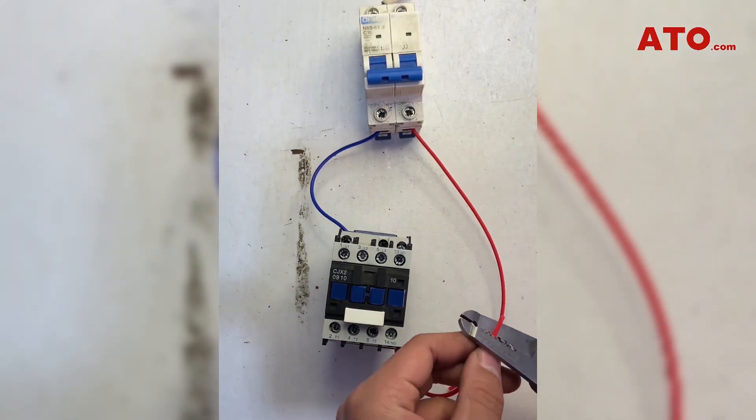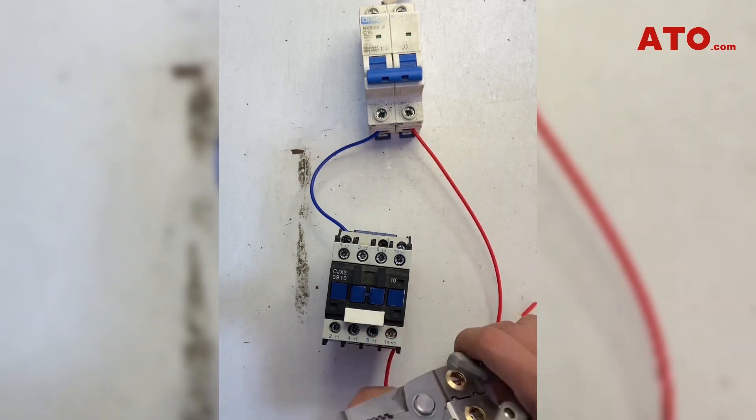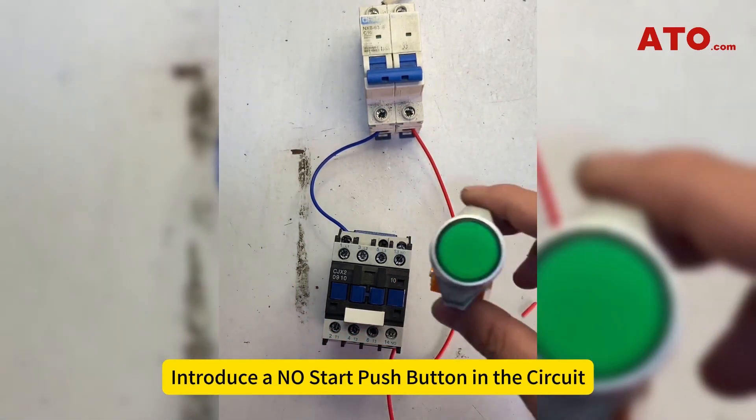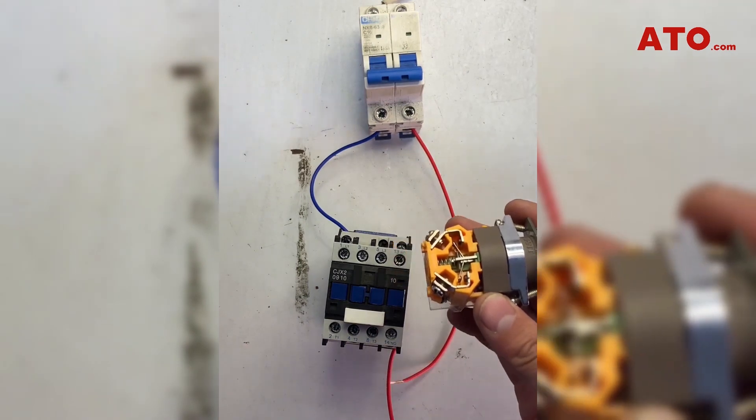Step 3: Cut the live wire and strip the insulation off the wires. Step 4: Introduce a normally open start push button in the circuit.